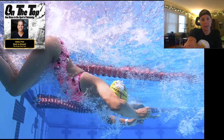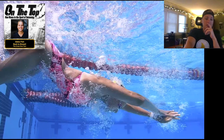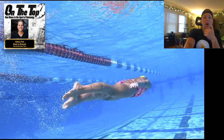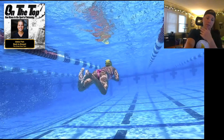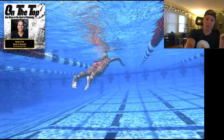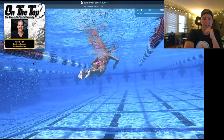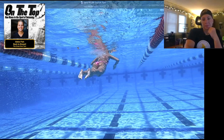Another big thing with this turn compared to a crossover is the amount of oxygen you don't get. You touch the wall, go through that full flip without getting any air, and then have to hold through the pullout. One of the main things I've noticed with kids who use this turn is that their pullouts are just not very long. You can see her body is outside the red flags, but it's nowhere near half pool.